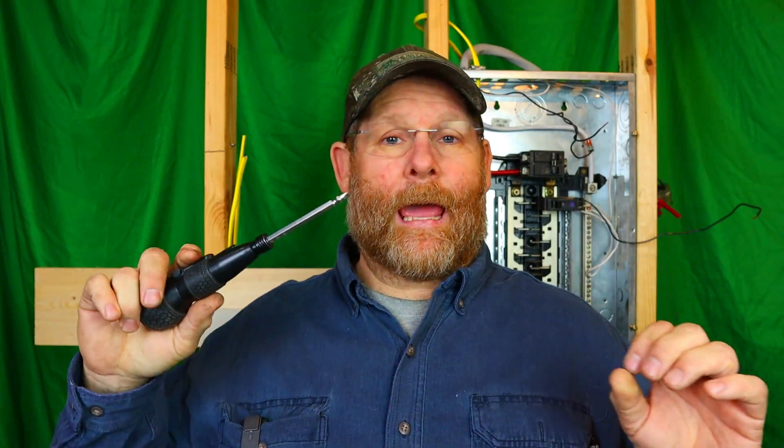This video is about this screwdriver right here, and I will tell you straight up — it is an amazing screwdriver. If you have carpal tunnel, if your hands go to sleep at night, if you're getting tingling or numbness from screwing, this is the screwdriver for you. Links will obviously be down in the description. It has a light on it, which is pretty awesome.